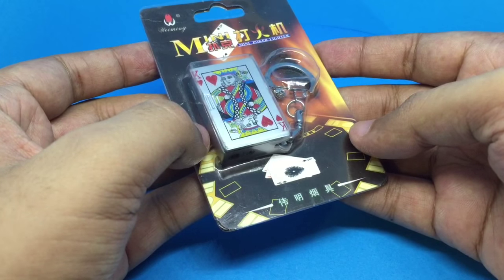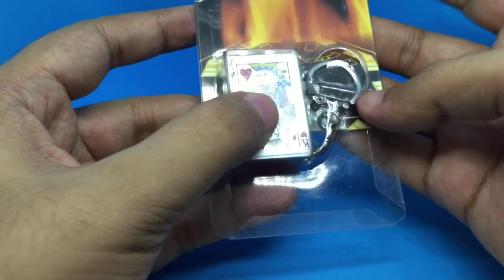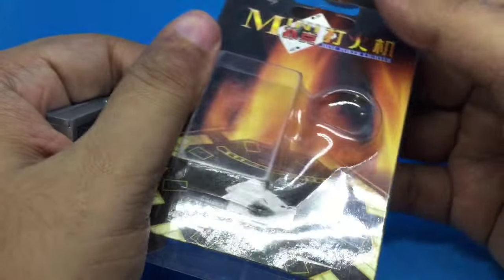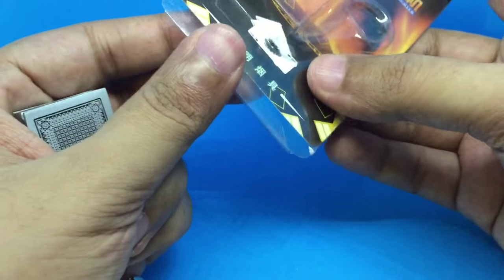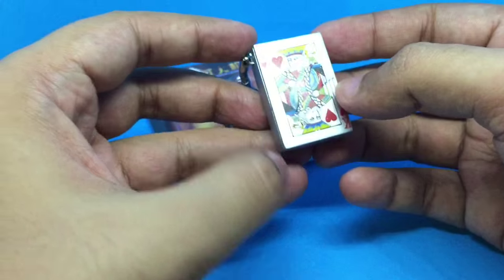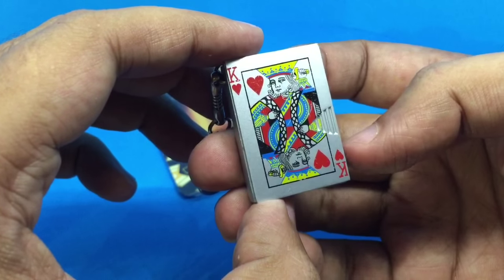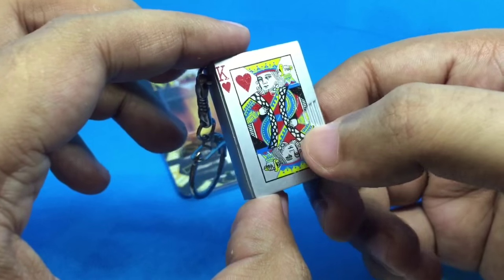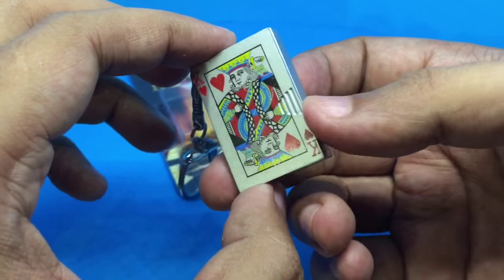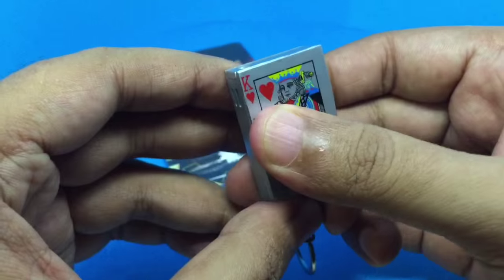It costs around 200 rupees, or around four dollars. For that you get a mini card deck like a keychain.